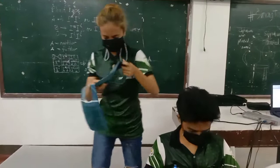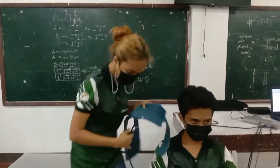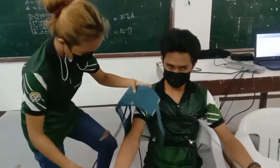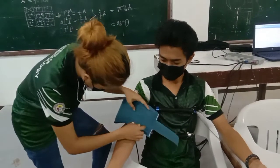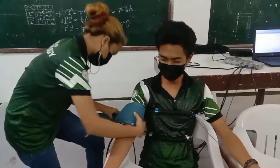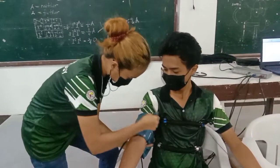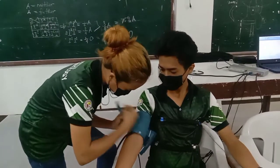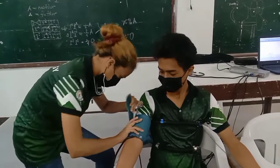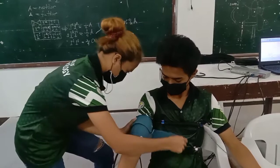Next is a standard blood pressure cuff applied to the examinee's upper arm for the purpose of recording cardiovascular activity just before the examination. The blood pressure cuff will be inflated to a pressure of 80 mmHg. It is just like the typical blood pressure cuff used in hospitals, but it is connected to a monitor that records blood pressure activity.